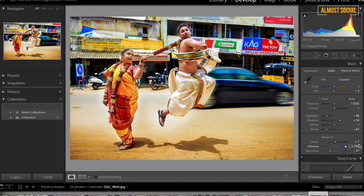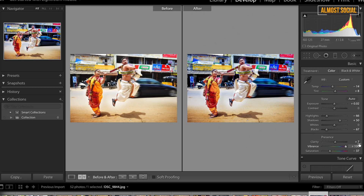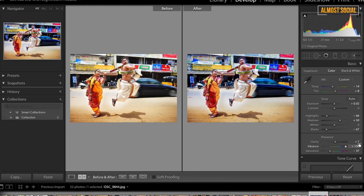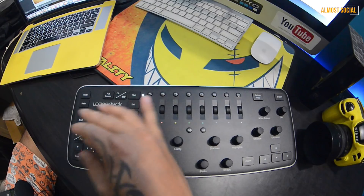Let me work on vibrance — I'll decrease the saturation and increase the vibrance because that gives it a better look. I like this, and I like the yellow sand as well. Then let's give it a slightly different bluish tint, and I'll adjust the white balance a bit so I can get a different look for the photograph.